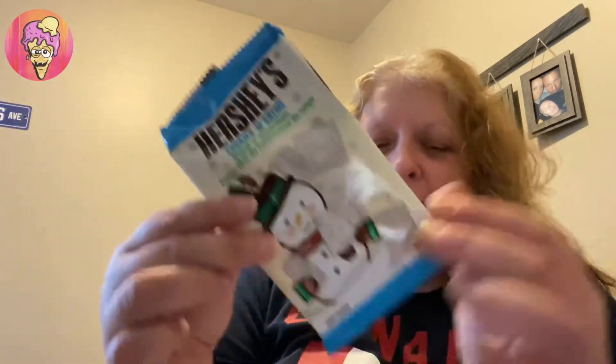Now you guys may be wondering why this is just a wrapper — that's what I was posing with in the thumbnail. Before I opened the wrapper, I could feel that it had broken up. I was going to try and put this together, but probably not because it's broken in pieces.